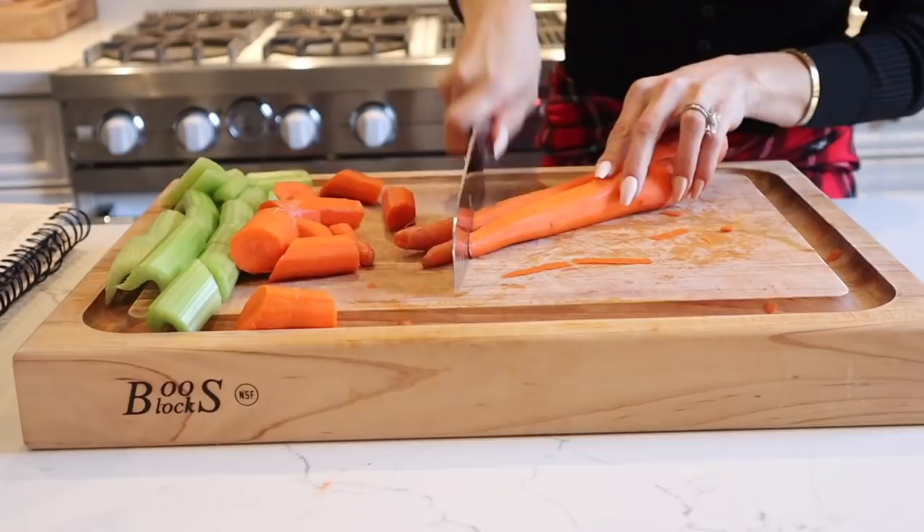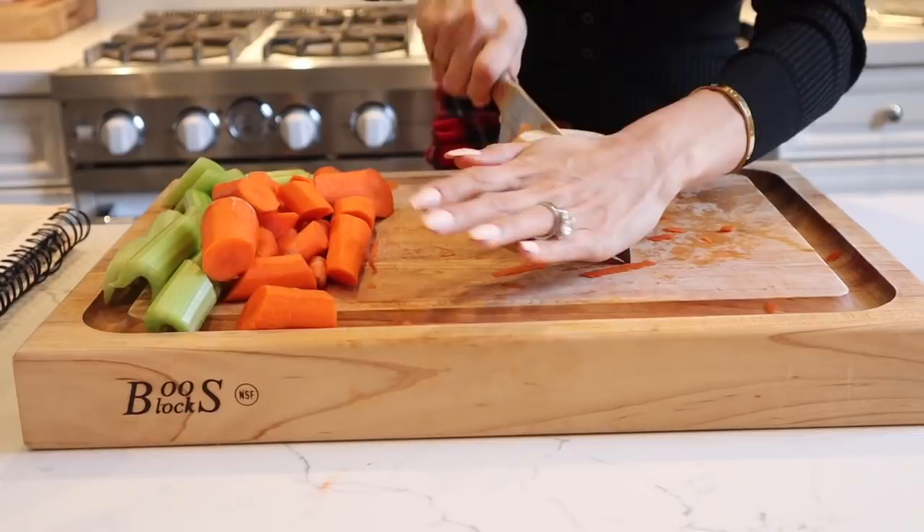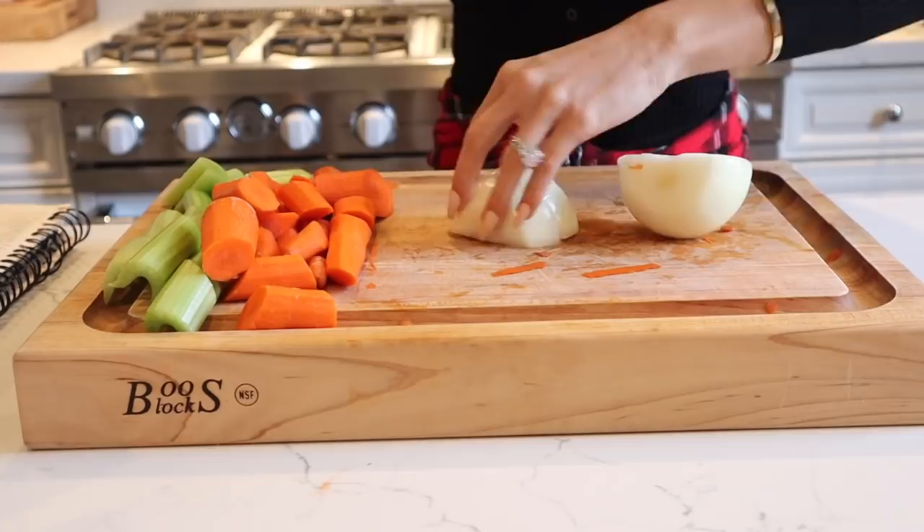I'll definitely link this recipe down below — I've already put it on my website, so if you want to head over there you can check it out and download it. I'm going to be cutting up the carrots and celery, some onions, get the garlic ready, and just get everything ready to go on the side of my stove.